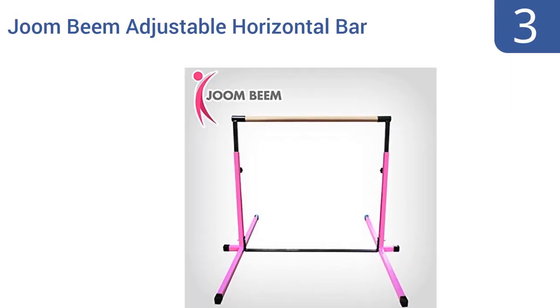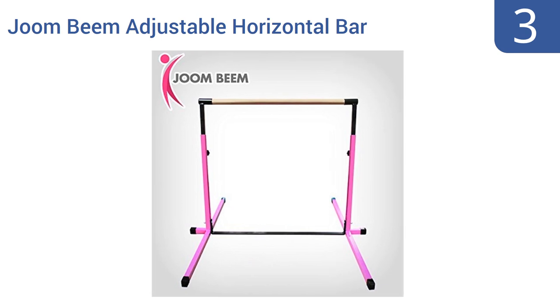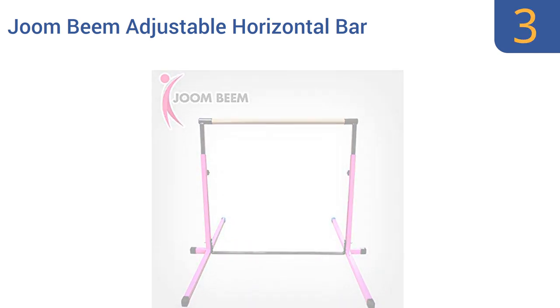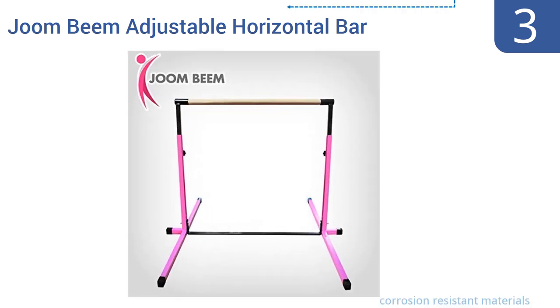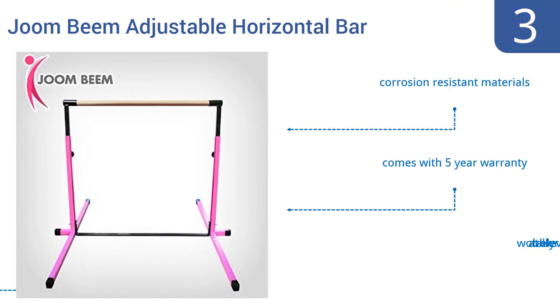Halfway up our list at number three, the June Beam Adjustable Horizontal Bar is not the gold standard of professional gymnastics training equipment, but it's a decent apparatus at a price most schools or gyms can afford, and it's more than suitable for fun. It's made from corrosion-resistant materials and comes with a five-year warranty, but it is a bit wobbly at taller elevations.